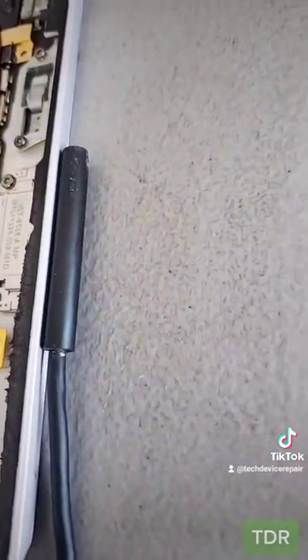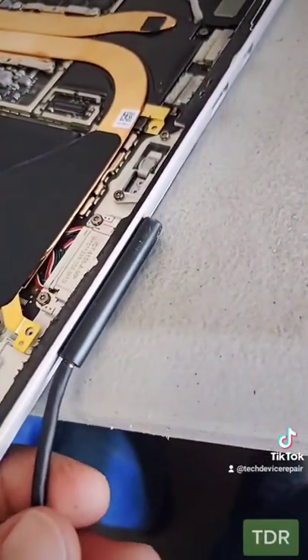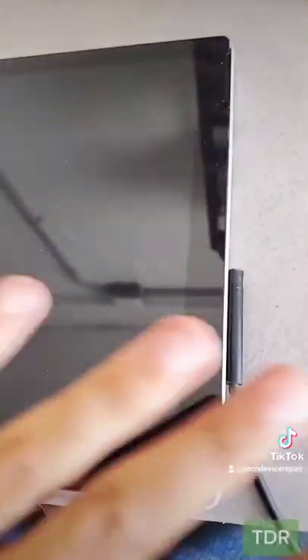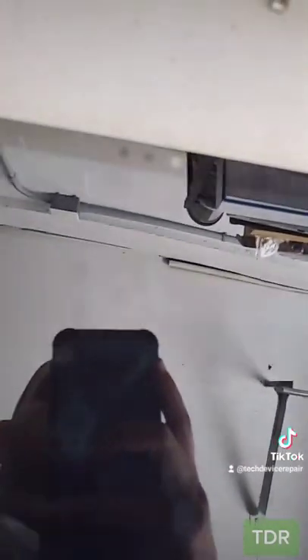Oh no — it would help if I had the charger plugged in. Let's try the charger again. Yes, we have the light — the light is on! Let's put the screen on and see if it turns on. Alright, I have the LCD on, kind of. Let's see if it powers on. Oh yes, we got it. Perfect.